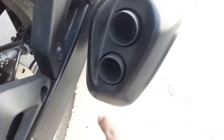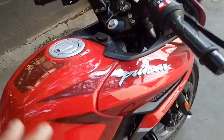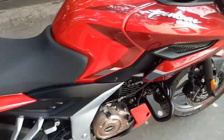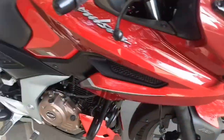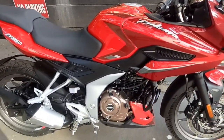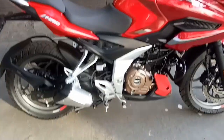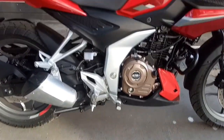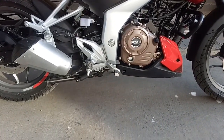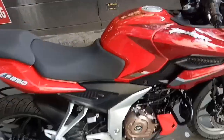You have the dual barrel exhaust, just like the N250. The main difference between the N250 and the F250 is only the fairing — everything else is the same. The bike also gets mono shock suspension at the rear. The dimensions are: wheelbase 1351 mm, seat height 795 mm, ground clearance 165 mm, and curb weight about 164 kg.